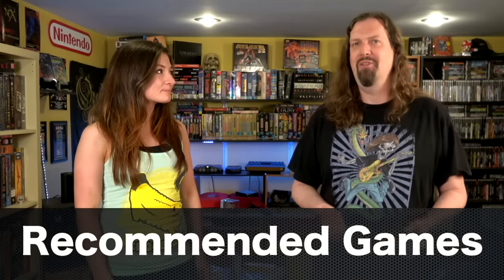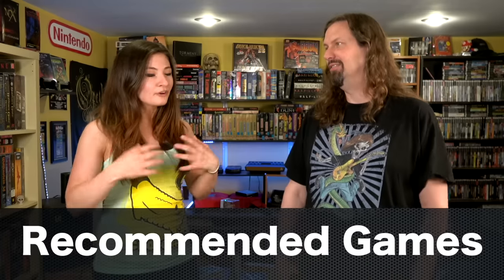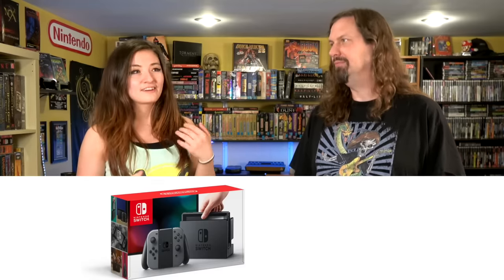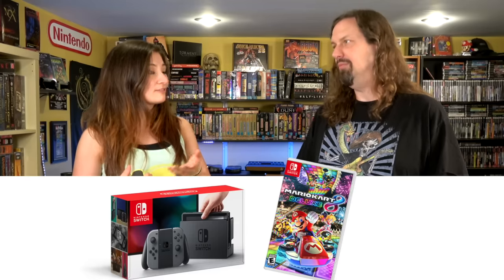Normally when we do these buying guides we try to come up with ten games, but for this one it was really hard. There weren't a lot of games for the Wii U, but almost all of them that they put out were incredible. So for this video we're actually going to do about 16. The Switch is out and doing well — we've already seen Mario Kart 8 ported over — and I have a feeling that will continue. But all of these games are still really good on their own on the Wii U, and this guide is for someone who wants to jump in and get really good games.